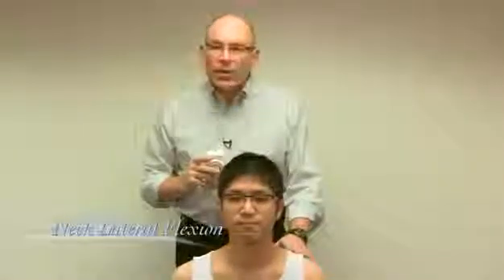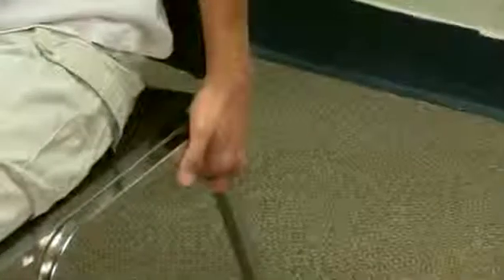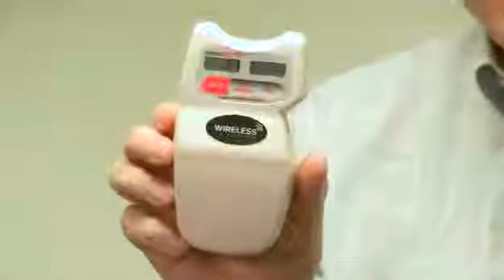Continuing on, now we're going to measure neck lateral flexion. To get out any body English, I'm going to have the assistant stabilize the patient's shoulders to minimize any movement that occurs at the trunk. I place the inclinometer on the top of his head and hit the button. Sir, bring your left ear towards your left shoulder. I hit it again, bring it up, and hit it one more time. He had 47 degrees of left lateral neck flexion.